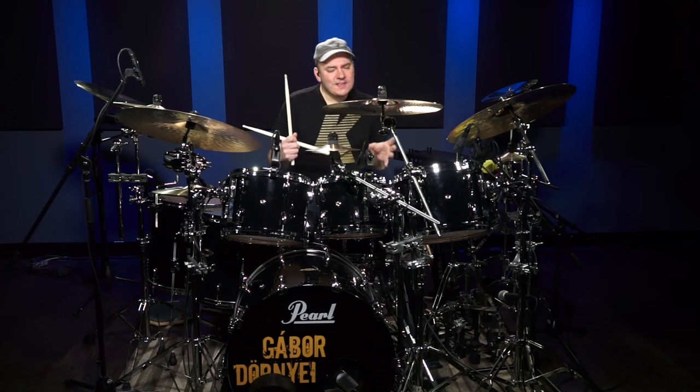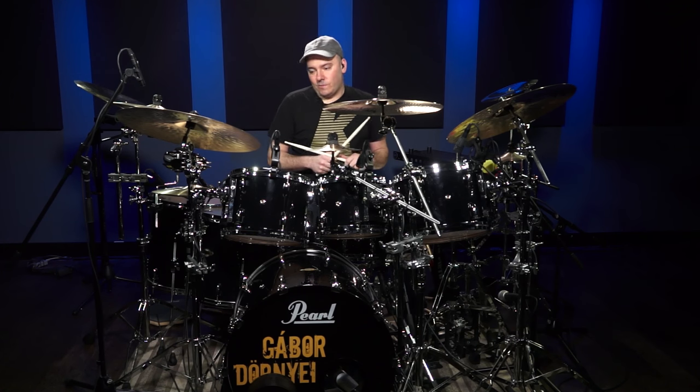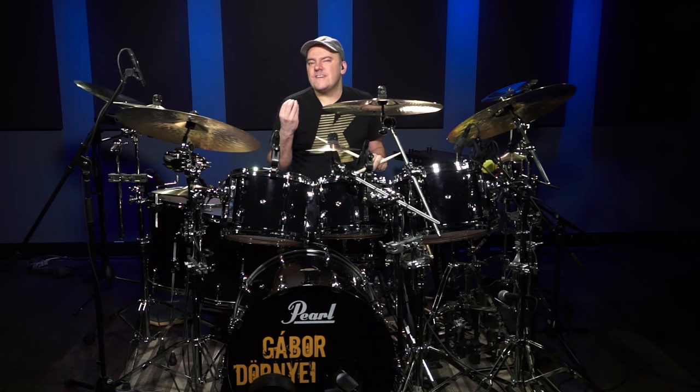This groove is not particularly very simple, but it is absolutely doable. The most important thing you have to know is: what is a shuffle groove? The shuffle feel is something where you play the first and the last note of the triplets.